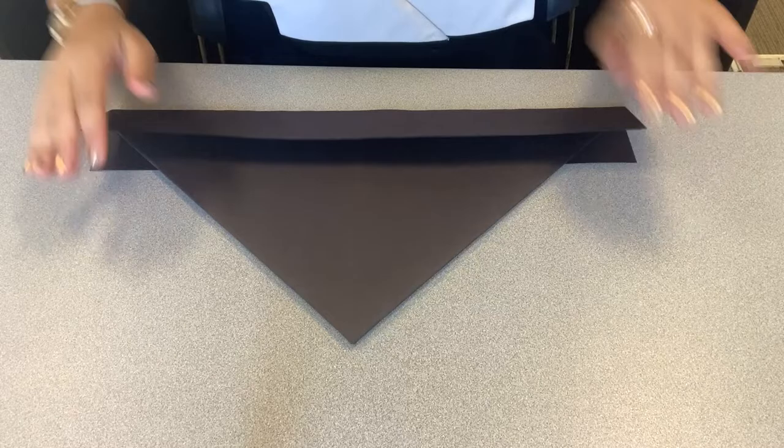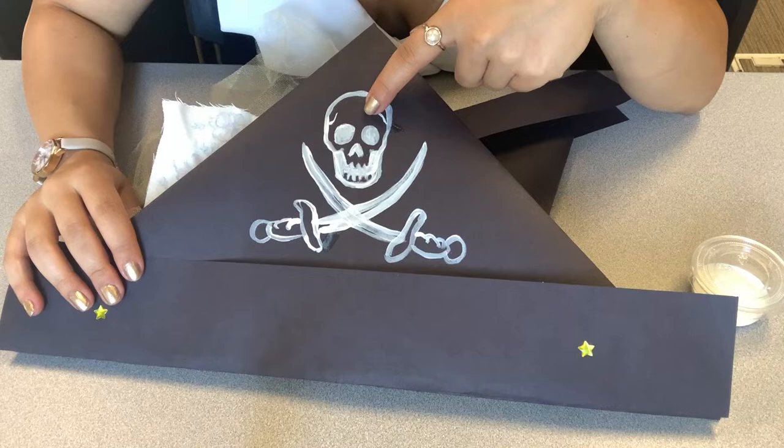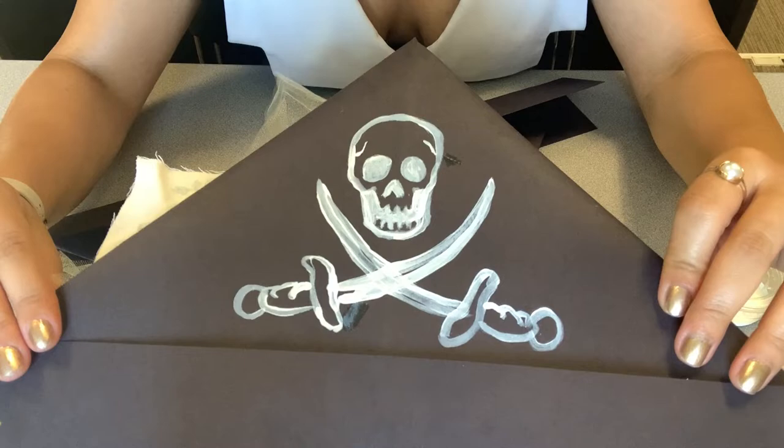Now we're going to decorate it. The first part is to paint. I have chosen the classic Jolly Roger symbol, which is the classic pirate symbol — the skull with the cross swords. You can do skull and crossbones, which means something that's generally deadly, or you can do exactly like this. You can pause this video and copy this design or Google a pirate image that you'd prefer.